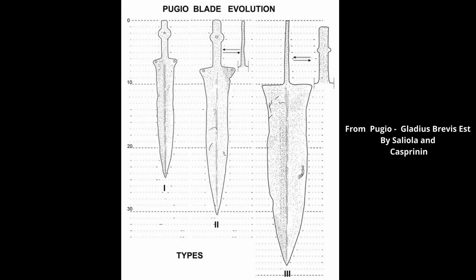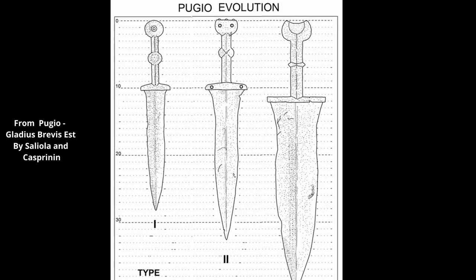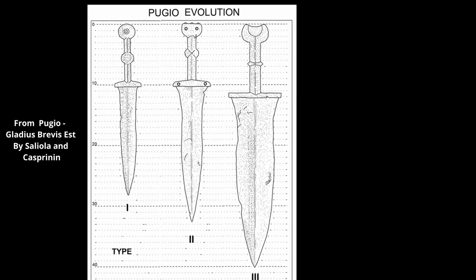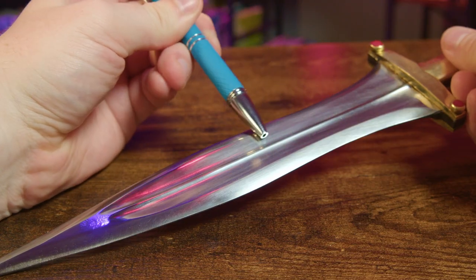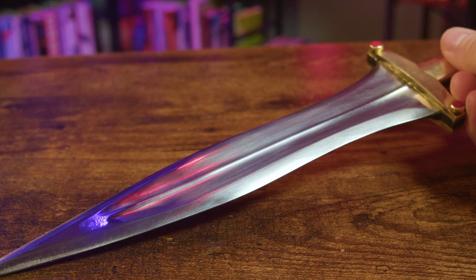The waisted form is also a constant feature of the Pugio, although its pronunciation varies. Overall length of a Pugio blade varies widely and can range from about 6 inches or 16 centimeters to over 14 inches or 36 centimeters. Blades towards the longer end of that spectrum are rarer, but they do exist. While the blade shape closely resembles that of the Gladius, one major difference is the presence of a structural midrib running down the center of the blade. A midrib of some kind is almost always found on Pugio daggers and is one of their defining traits.